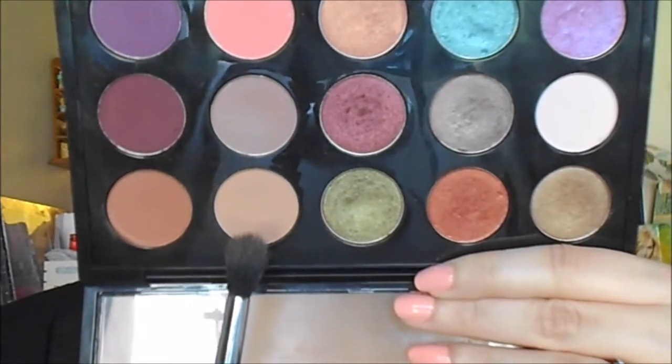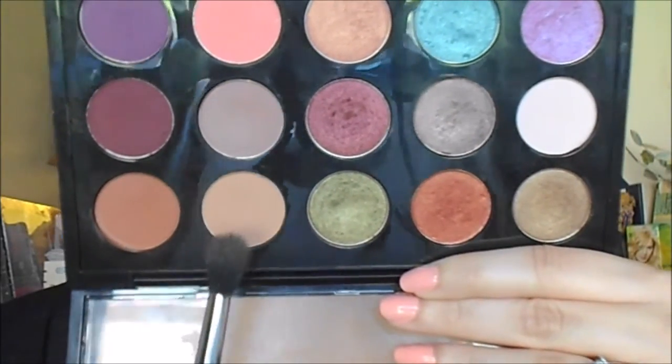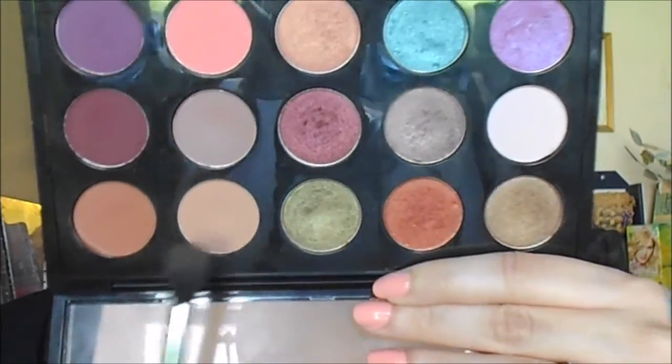First we're going to apply a primer from lash line to brow bone. I'm using the Urban Decay Eyeshadow Primer Potion. Next I'm going to take MAC Soft Brown with my Sigma E40 blending brush and apply this in my transition area, using windshield wiper motions back and forth, blending right above the crease.